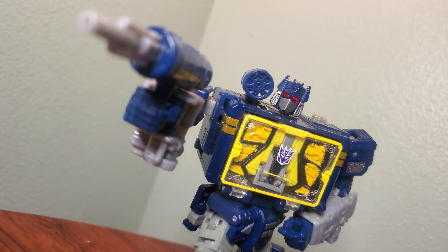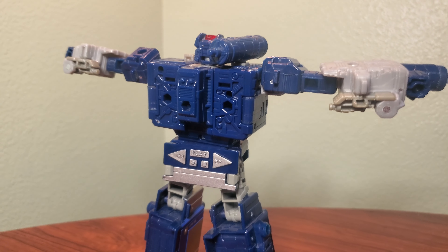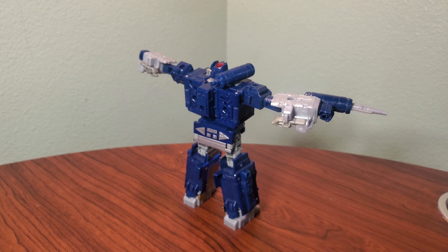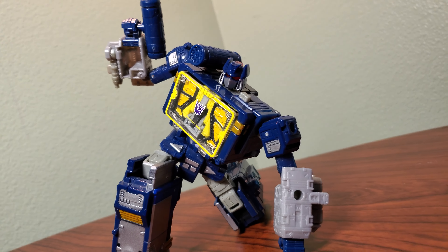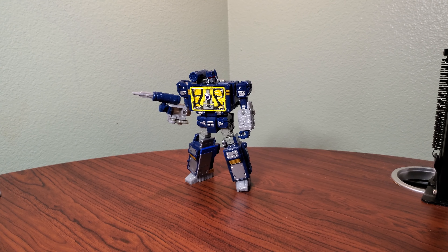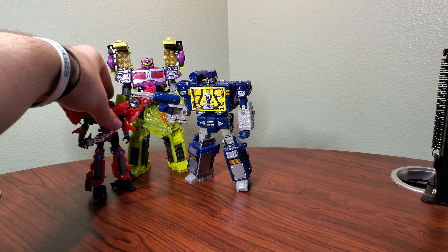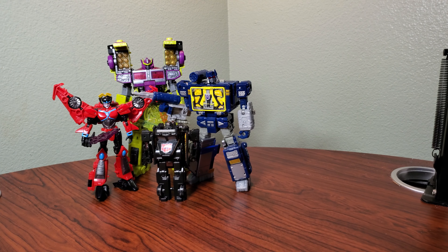Soundwave himself can get into almost any pose you want. He can push the buttons on his hips, crouch down, and get low. It's really, really nice how poseable this guy is, and he's also incredibly clean on the back end. Soundwave overall is just a great toy and I really, really like him. For size comparisons, here he is with Legacy Toxitron, Legacy Windblade, Combiner Wars Laserfire, Machine Wars Hoist, and Shattershock.